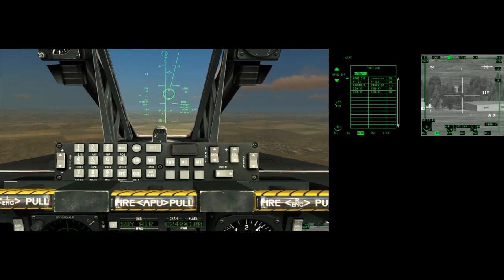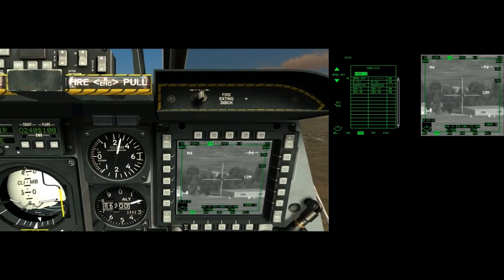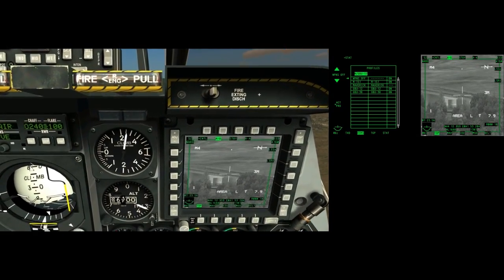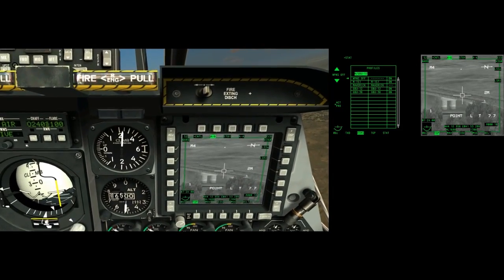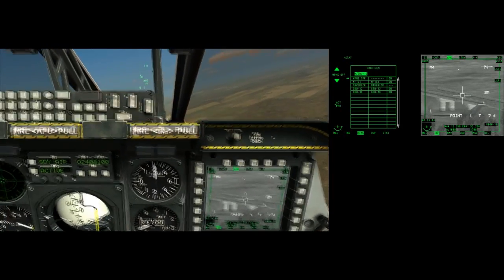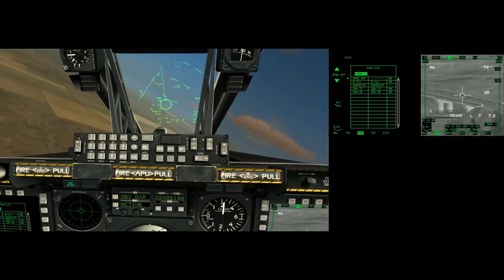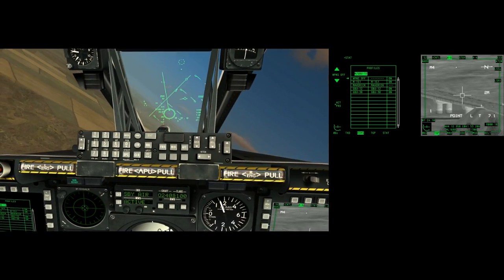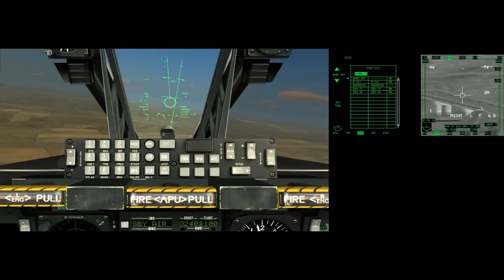Right down there — let's look on the TGP. There's the bridge right there. TMS up long, insert on the keyboard to fire the laser, but we have auto-lasing so that doesn't matter. We're ready to go.